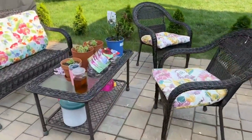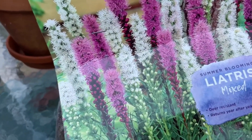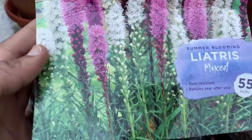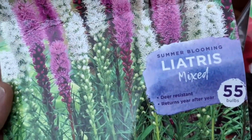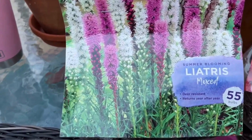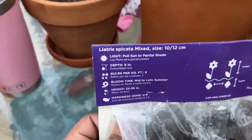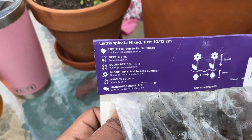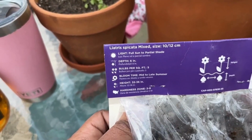Home Depot has their bulbs half off so I just couldn't resist. These are Liatris — the mixed kind, with white and pink. There are 55 bulbs in the pack, they're deer resistant, and they return every year. I fell in love with these a couple of years ago. This was half off so I paid $7.50. Liatris prefers full sun to partial shade, you should plant it 6 inches deep, it blooms mid to late summer, the height is 32 to 36 inches, and it's hardy from zones 2 to 9.